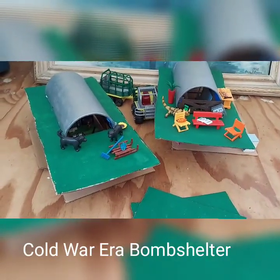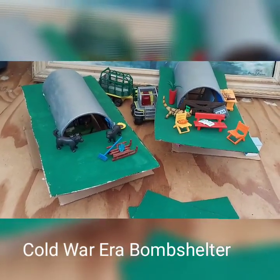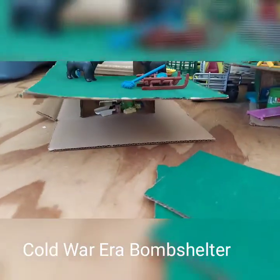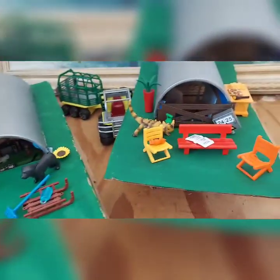Here are our finished bomb shelters that we made. They're made out of cardboard, oatmeal canisters, paint, and a little bit of tape and glue. I made it raised up so it looks like it's underground, and the kids stocked it with their Playmobil accessories.